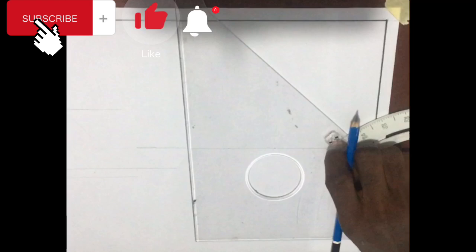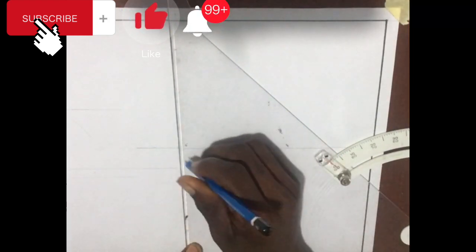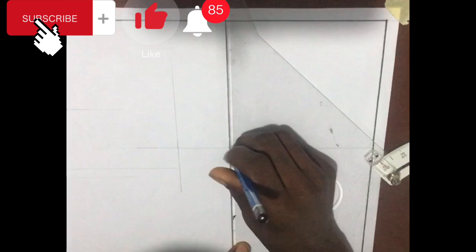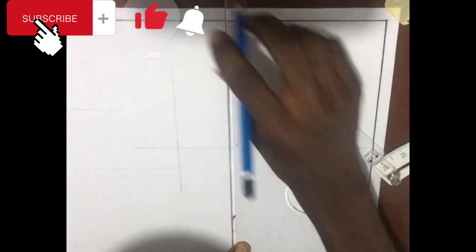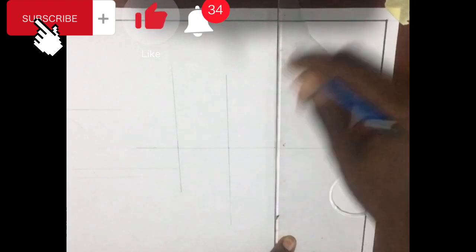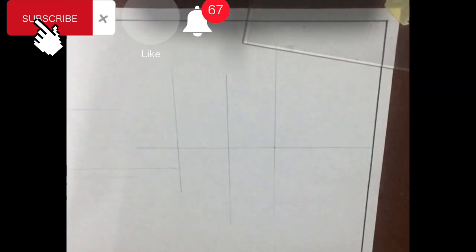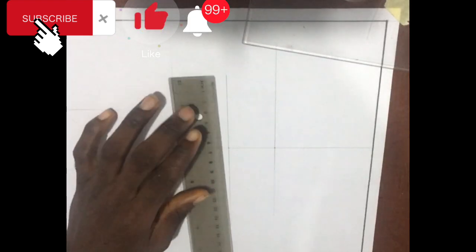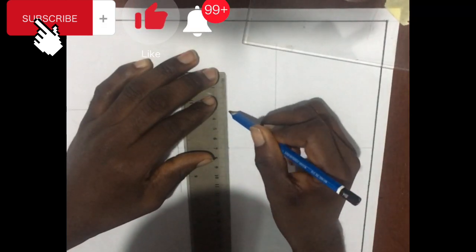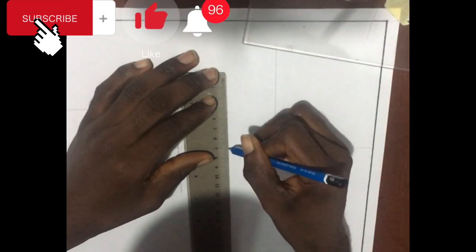We then project a line upward just as shown in the video. With that being done, we then take a height distance of 37 millimeters apart from the base, just as shown in the diagram. This is to get the center for the circle of the upper region.